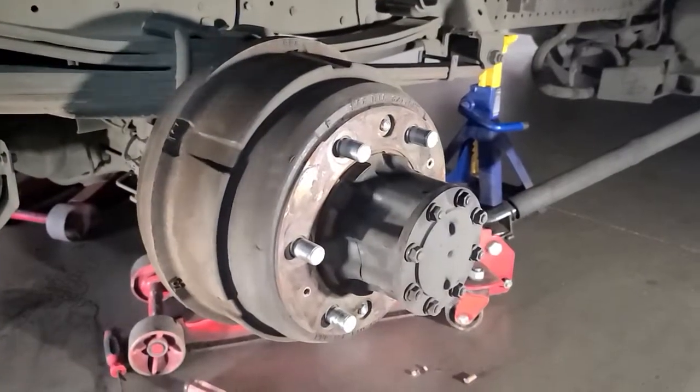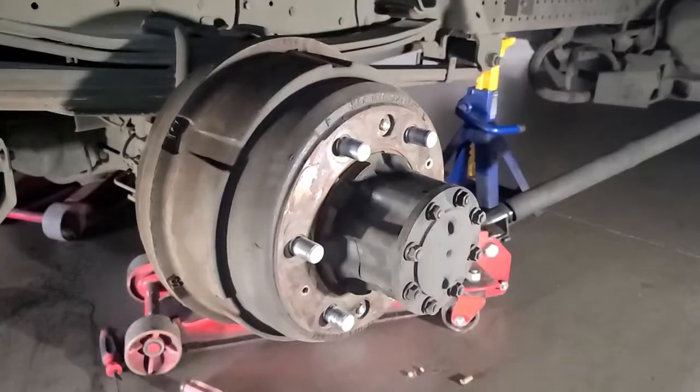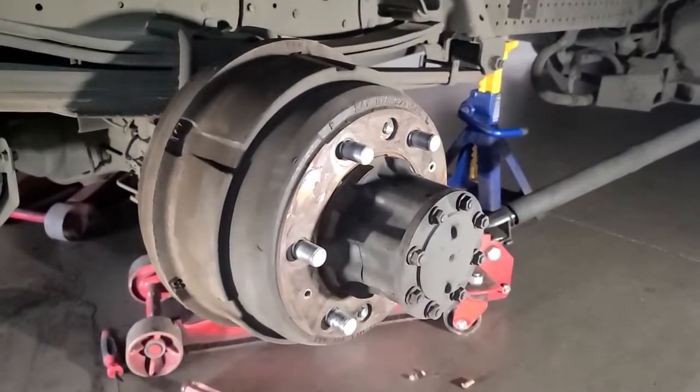This is the rear brake drum. These are actually decent shoes on the other side — kind of out of adjustment, I would say.